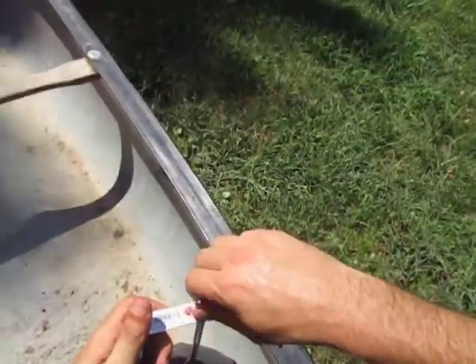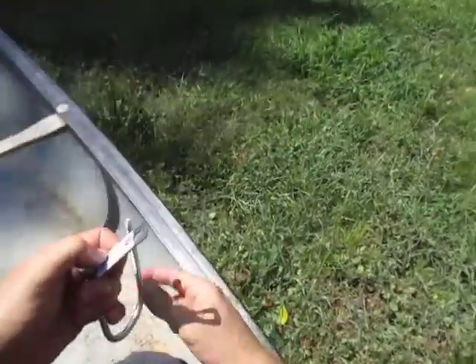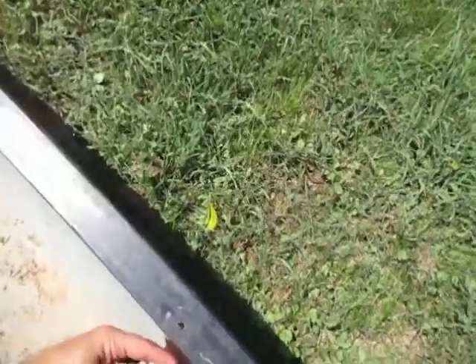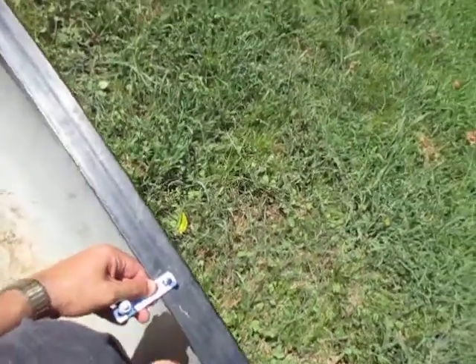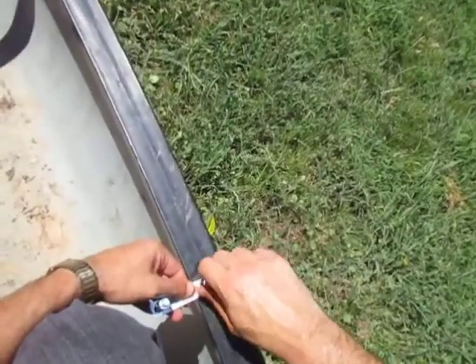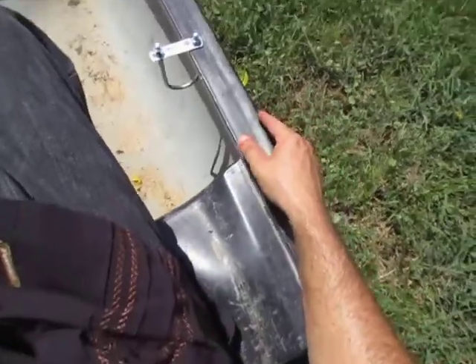Then what you do after you drill the holes, you only need to stick one side of this upside down through that hole, like such, put the nut back on it — and it doesn't have to be tight — and then you just slide it down as you can see there.